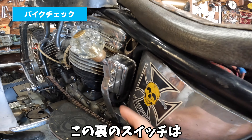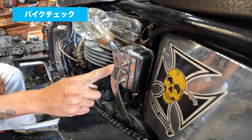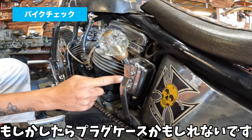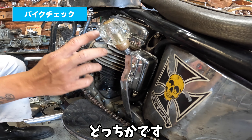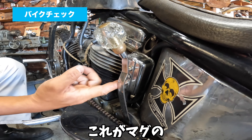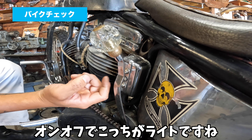経年でいい感じになってますね。この裏のスイッチは？これはもともとオリジナルのレギュレーターか、プラグケースかもしれないですけど、それを加工してスイッチにしたんですよ。これがマグのオンオフで、こっちがライトですね。